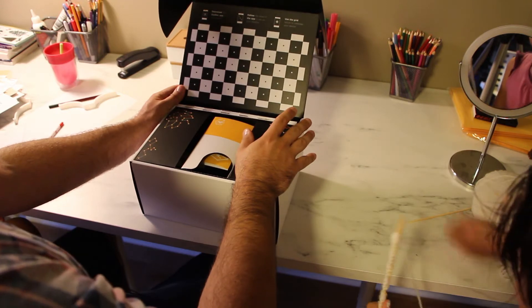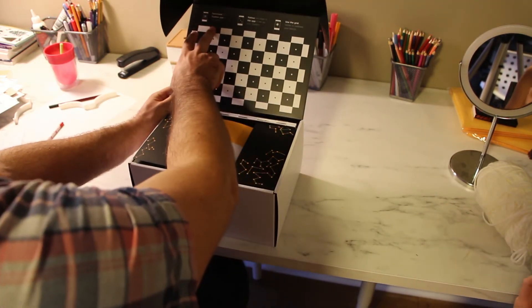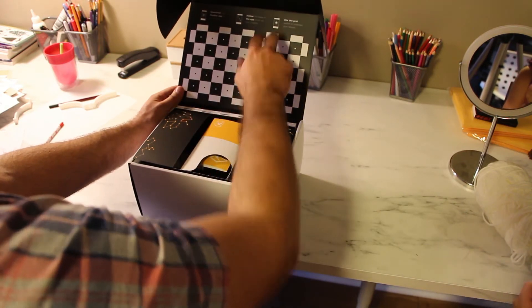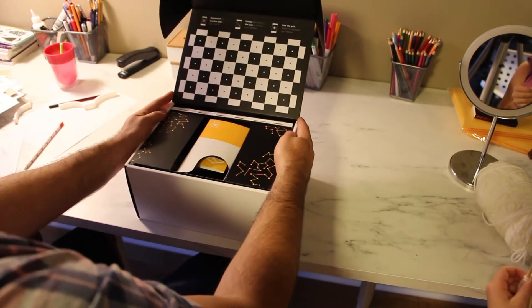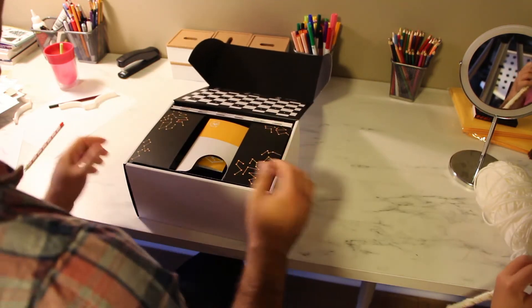We've already got some cool stuff happening here. This is a calibration grid — it says: download the box app to get started, follow the steps in the app to set up your Zap Box, and use the grid below to calibrate your device. So the box itself is actually a tool to help set up the Zap Box.